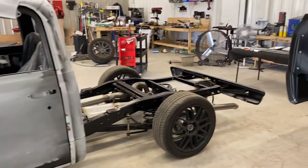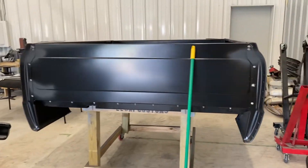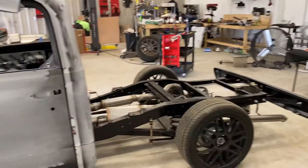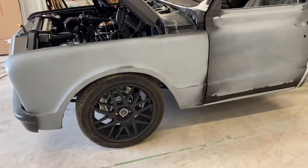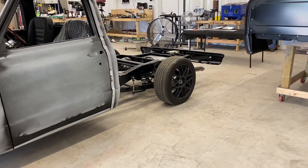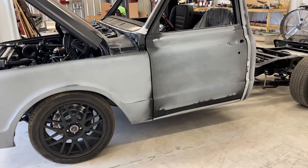Obviously, the bed is off. It's a lot easier — the bed's right here on my little dolly — to wrap the back of the bed and the back of the cab with the bed off. This truck is so badass. Five-inch drop in the back, and you can't really see it in the rear until the bed is on, but the stance on this truck is so cool.